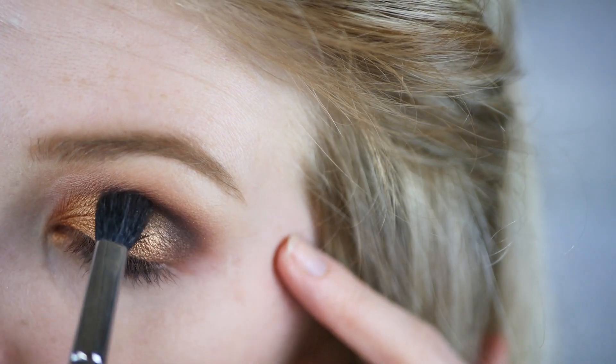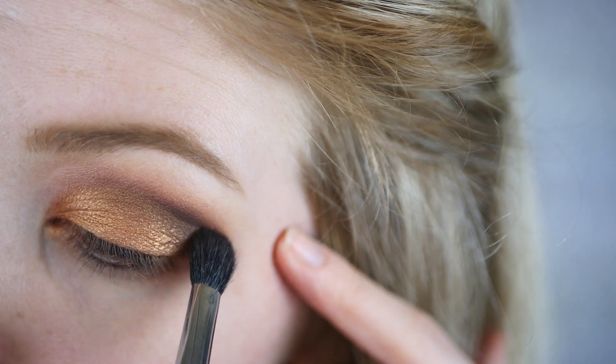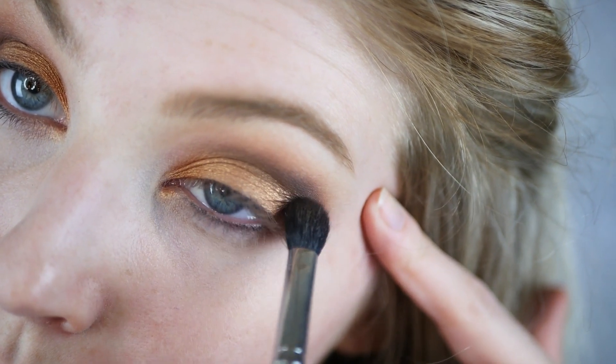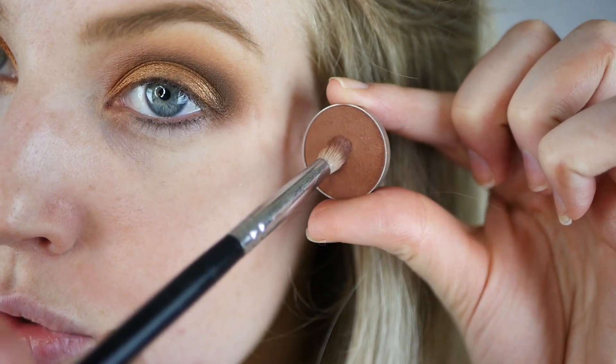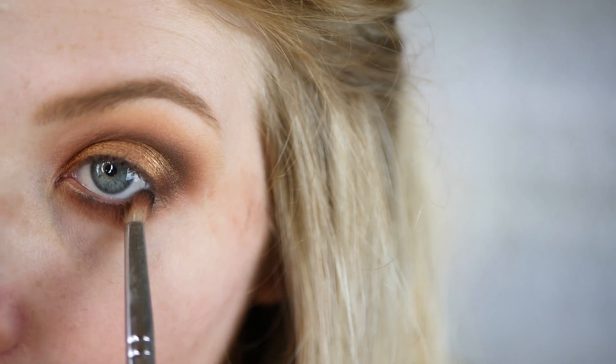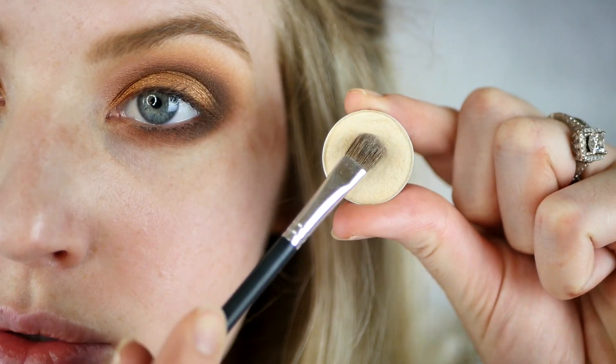Next I'm taking Makeup Geek Spada Bing on a smaller crease brush, keeping it more detailed on the outer third of the eye, and I just create a V-shape on the outside of the eyelid. Then I'm taking Makeup Geek Frappe on a pointer blender brush and smudging that on the lower lid.